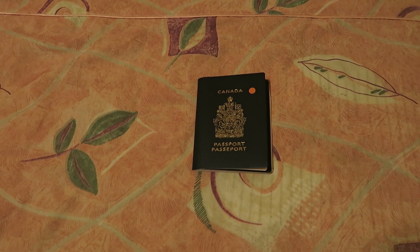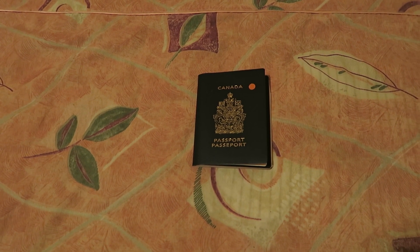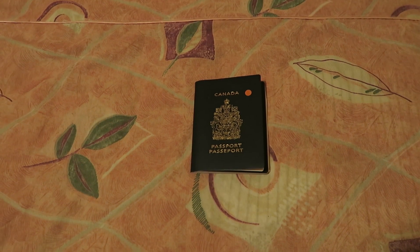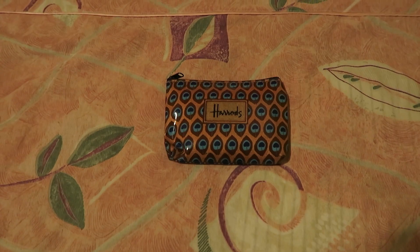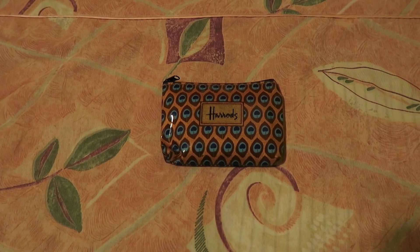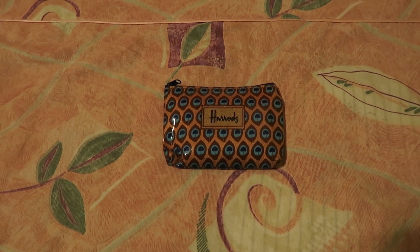The most important item to bring is your passport — you won't get on the Inca Trail without it. I have my husband's passport as well as my own. I normally keep them in a little passport holder, however to save on weight, I've removed them and I'm just going to be carrying both passports in my bag. This little Harrods pouch houses my cash as well as my credit cards and debit card. I just feel more comfortable having all of that on me, so this will be in my daypack at all times.